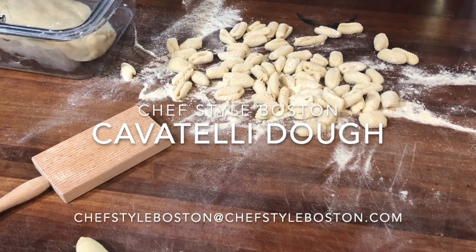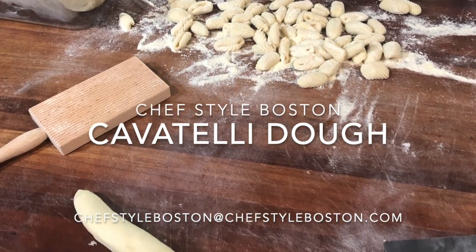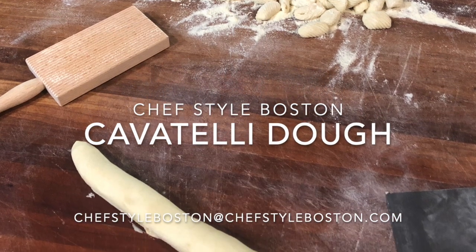Today we're going to get into making the cavatelli dough. If you have any questions when we're finished with this video, please send all emails to chefstyleboston at chefstyleboston.com.